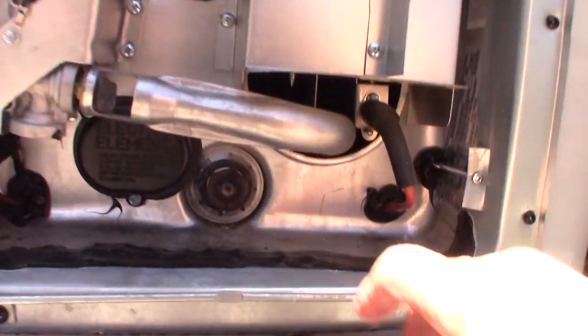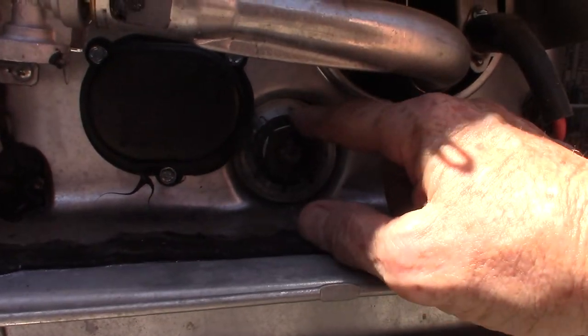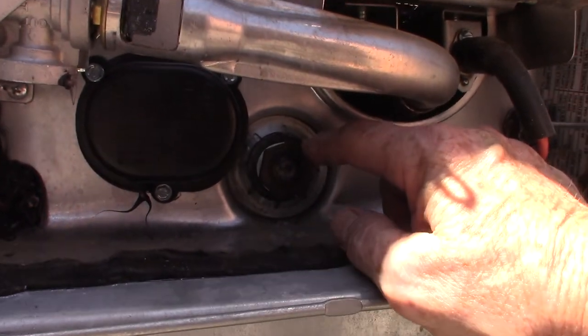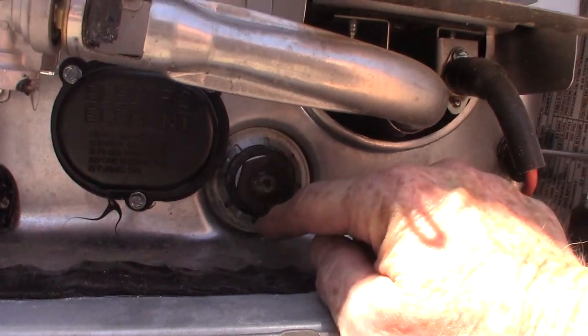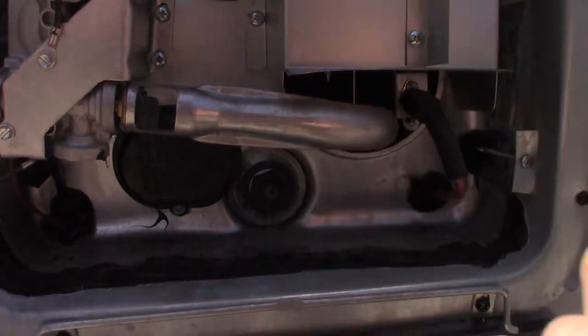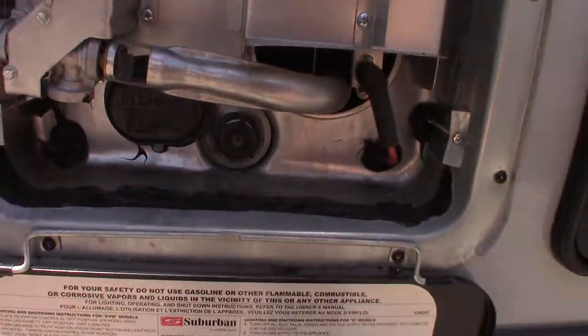This is where you drain it — it's a drain plug plus an anode rod, which is a sacrificial rod on the back of it. This takes a one-inch-and-a-sixteenth six-point socket, plus you'll need a six-inch extension and a ratchet or a bar to break it loose. That's where you're going to drain it.